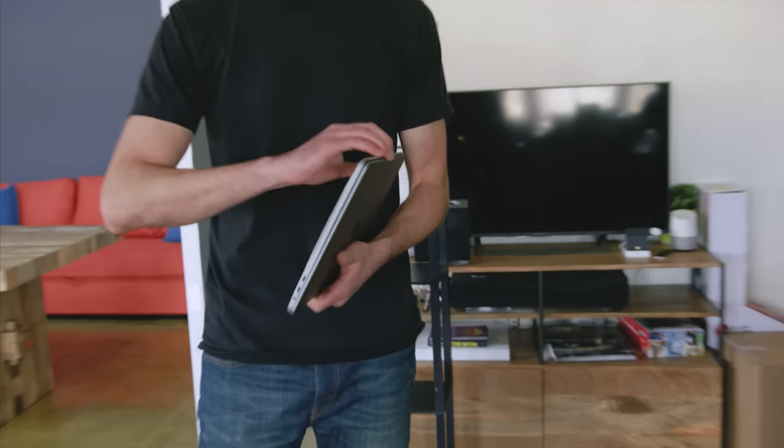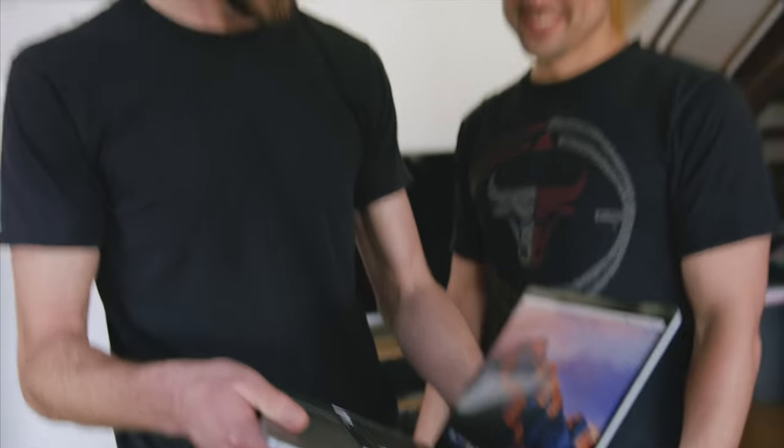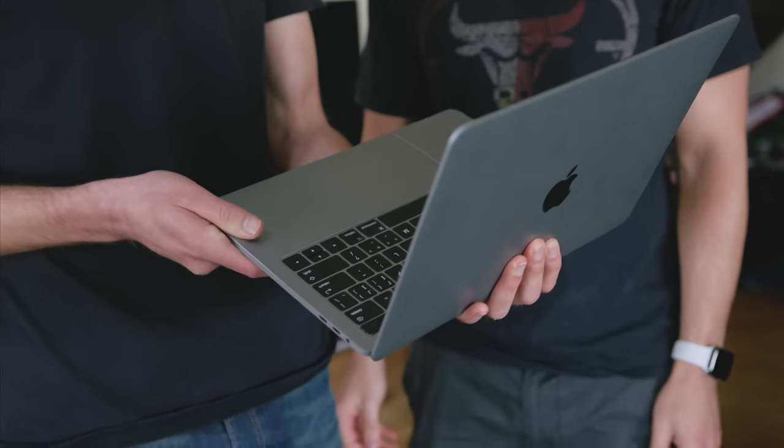So we moved on to Evans next. Chris confirmed it's actually pretty heavy and that the only dead giveaway is the screen. Once revealed as a $50 MacBook clone, the reaction was: 'That's made to just be a prop?' That's funny.